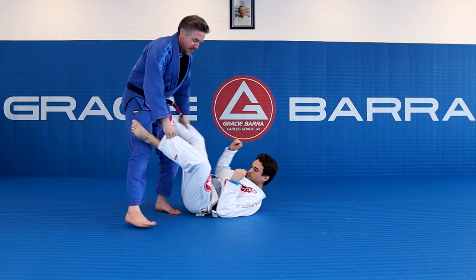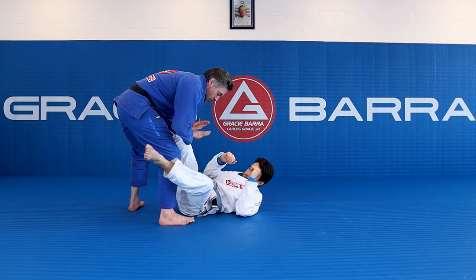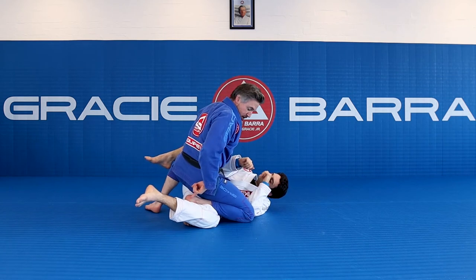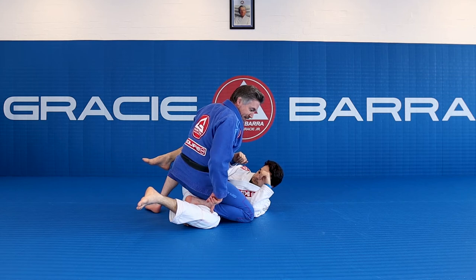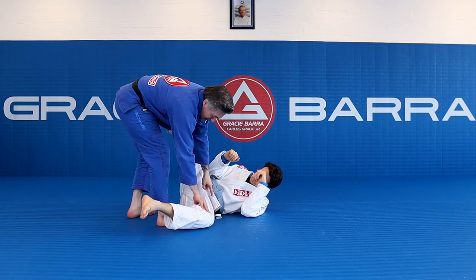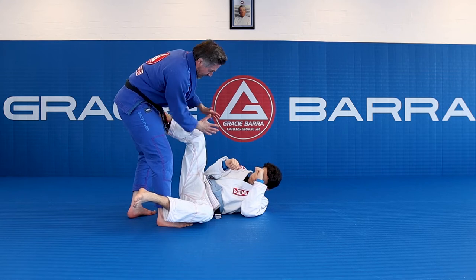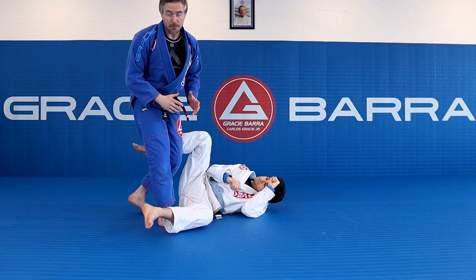I'll show you from this angle so you can see how the foot does the job. As I force to the ground, I cover. Look at my toes — I'm on my toes, and they are pinning with my shin his inner thigh to the ground. It's going to create a little bit of pain, a little bit of pressure. But ultimately, what I want to do is pin my opponent's hip to the floor.